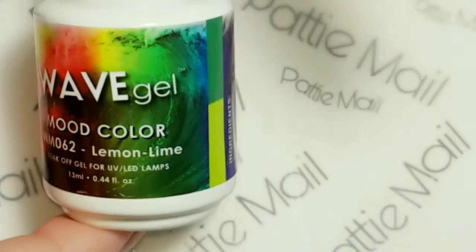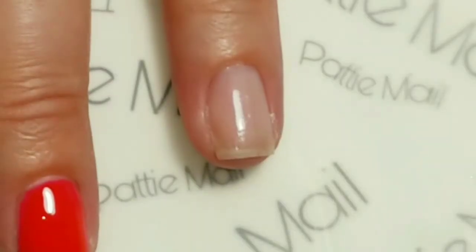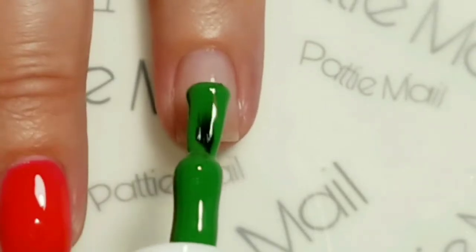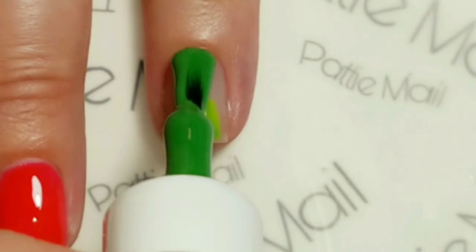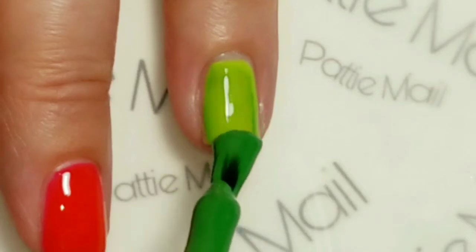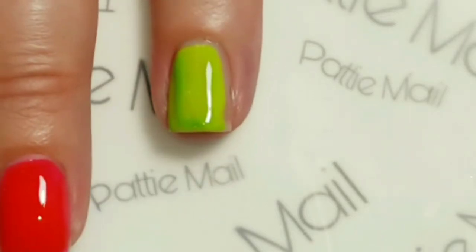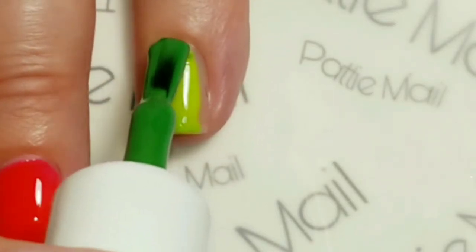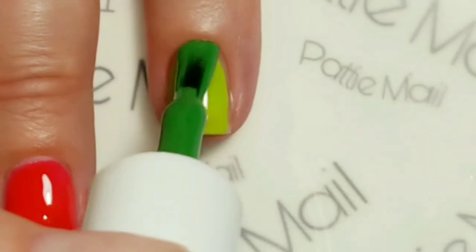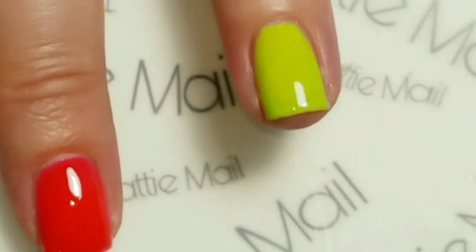The last color I'll be applying to my nails is Wave Gel's Mood Color Lemon Lime. I'll be applying this to my ring finger. This is the color it is when it's cool. It turns to a kiwi yellowish green when it is warm. You can tell my hands must be warm because it's shifting right away. I'm going to cure this and then we'll come back for the second coats.